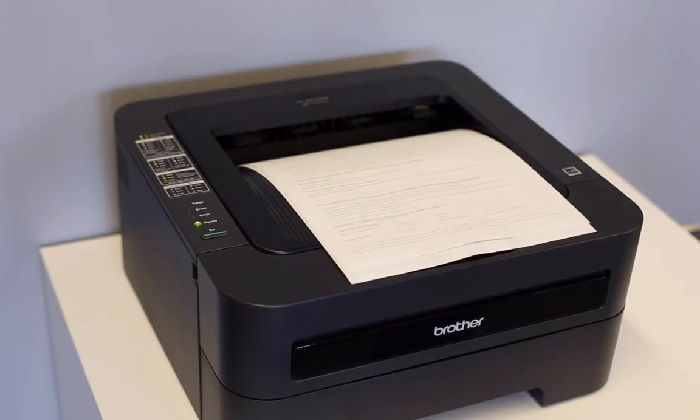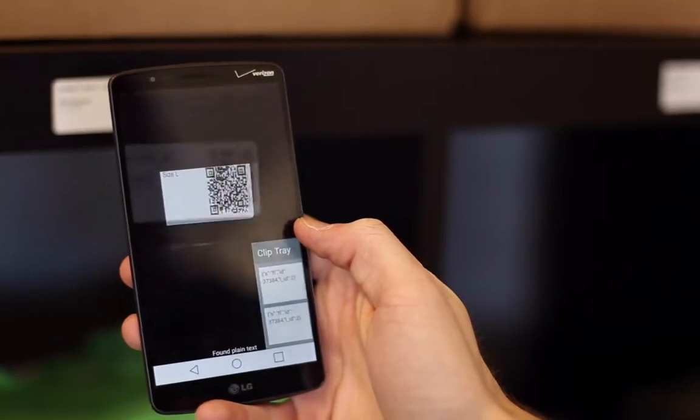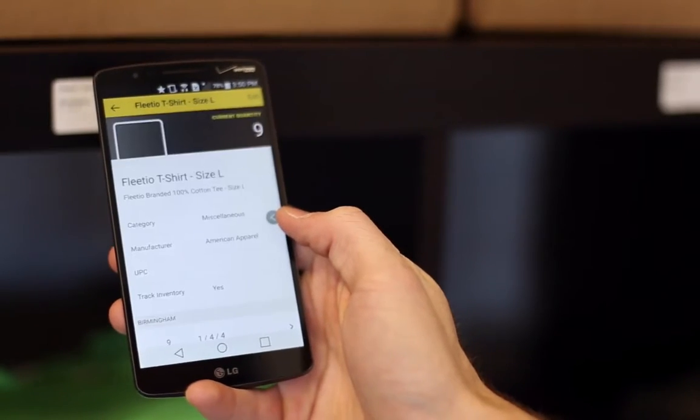You can now print your own QR code labels for your parts, stick them wherever you want, and use the scanner on the Fleetio Parts app to easily access and update your inventory from anywhere.